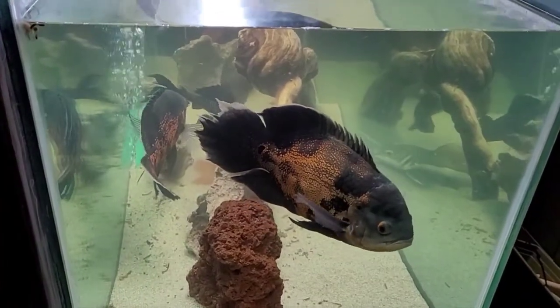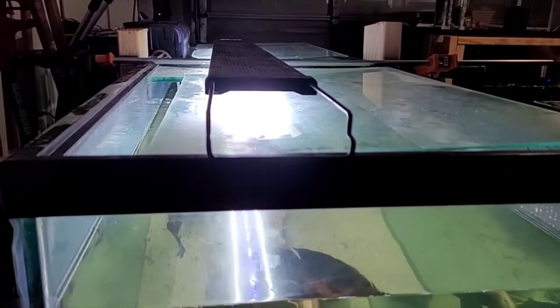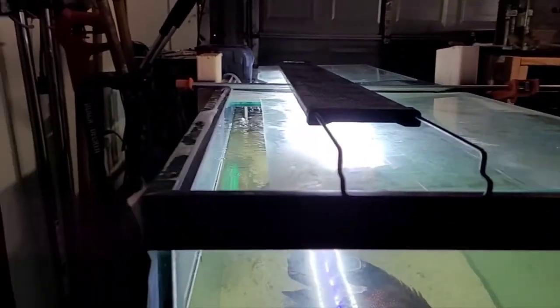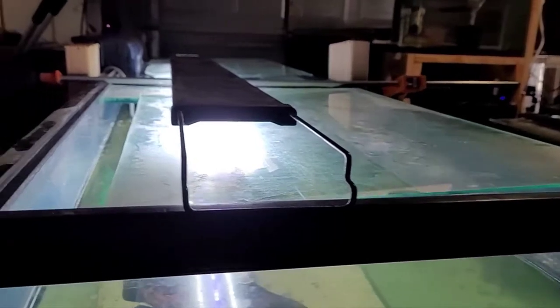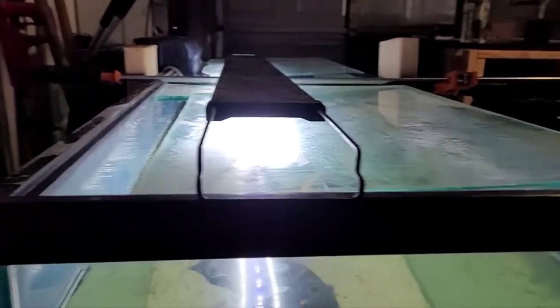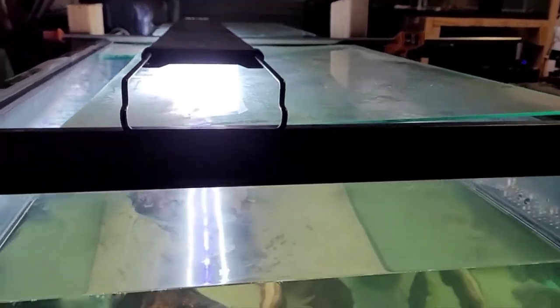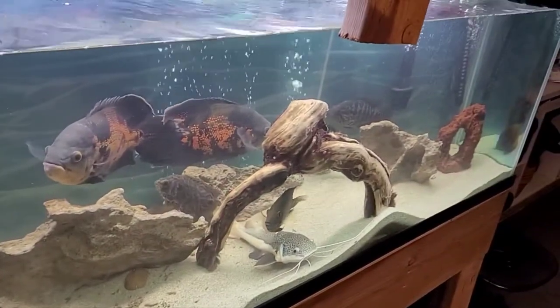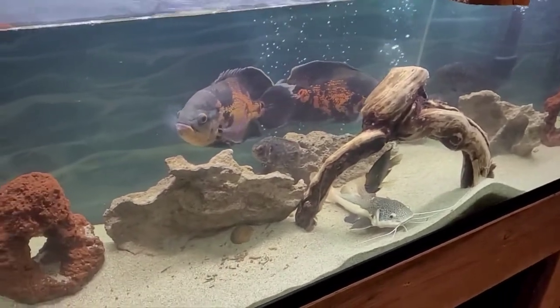Happy New Year to me. Look what happened to my tank — the center brace detached. I had to clamp it for the time being and I'm probably gonna try to reseal it doing this method, because I really don't want to disturb the fish in this tank, but if I have to, I will.